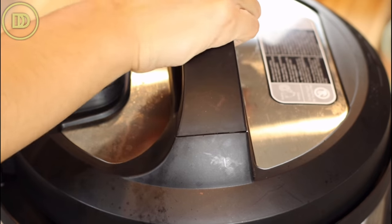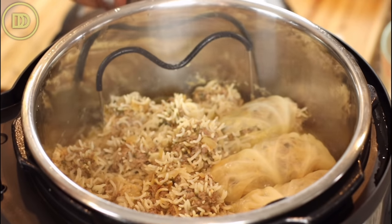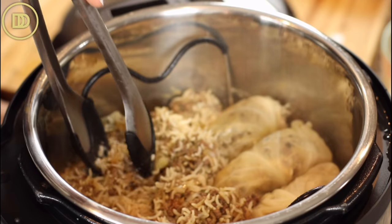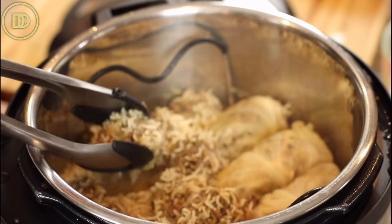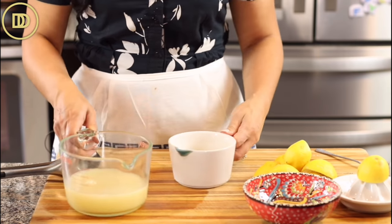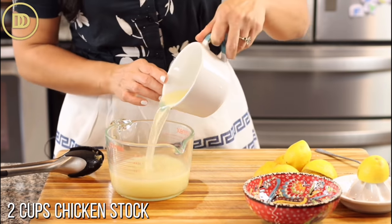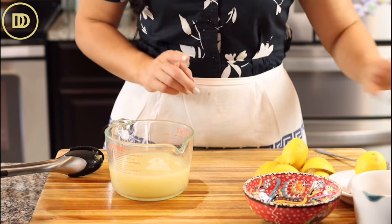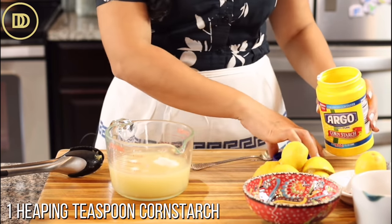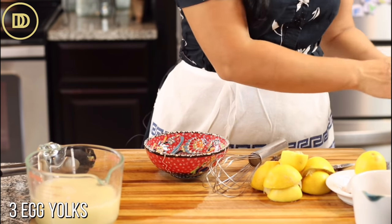Put the lid on, seal the valve, and pressure cook on high for 15 minutes. Let it slow release for 10 minutes, then release the remaining pressure. Once that's done, open it - the meatballs and cabbage rolls are perfectly cooked and there's flavorful broth which will become our sauce. For the avgolemono sauce: juice some lemons - I like mine extra lemony, about a quarter to half a cup. Add lemon juice to about two cups of chicken stock, then add a heaping teaspoon of cornstarch to help thicken it.